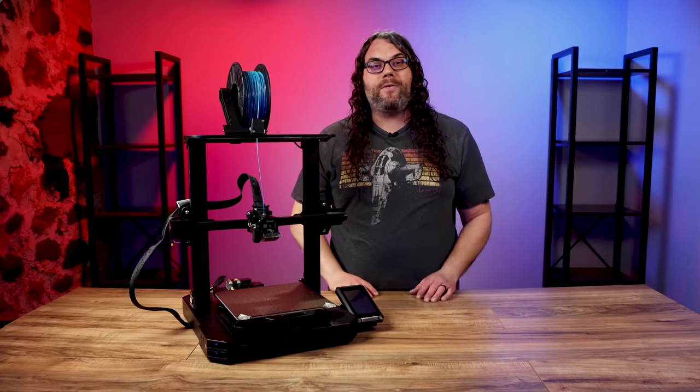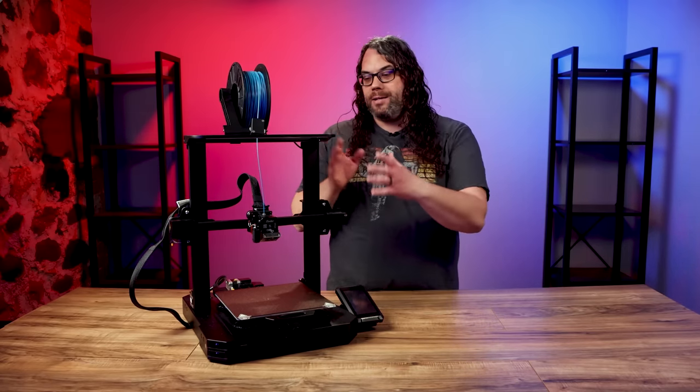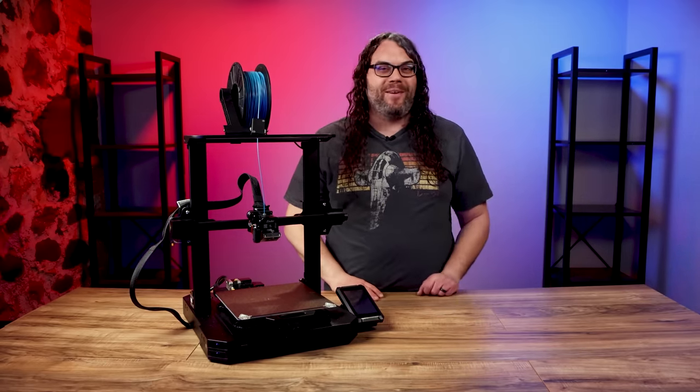In the end it worked out just fine. It is unjammed and I filmed a video that I will post soon on how to take this thing apart and unjam it. It was a lot more of a process than I thought it was gonna be, so stay tuned for that video.